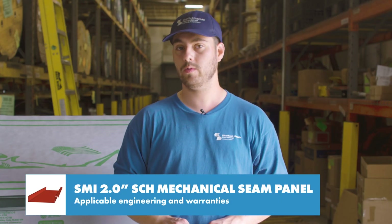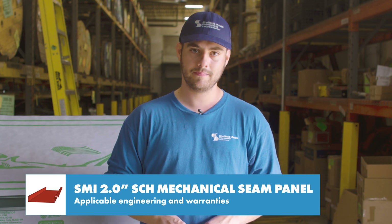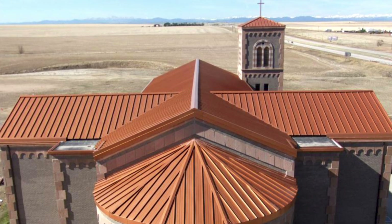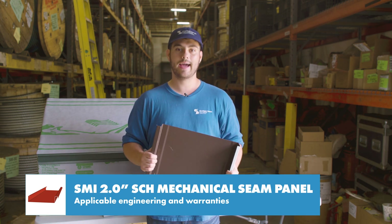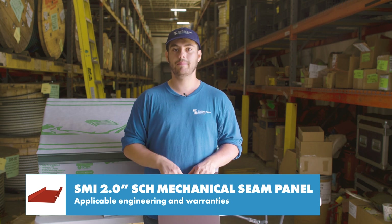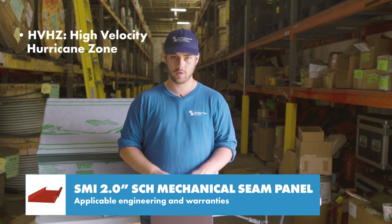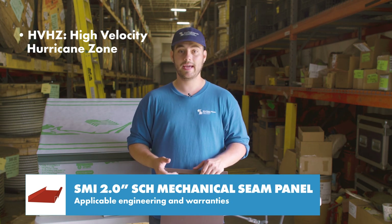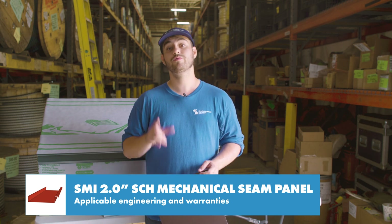Also, ASTME 2140 water submersion testing was performed for steel over plywood. This panel is eligible for use in weathertight warranty projects through Sheffield Metals and qualifies for the standard SMI 40-year PVDF paint warranty and Galvalume warranties. Some upcoming testing for Sheffield profiles includes finishing HVHZ approvals for Florida, upgrading some non-engineered profiles to have testing, and doing even more testing on current engineered profiles. Stay tuned for updates on those.